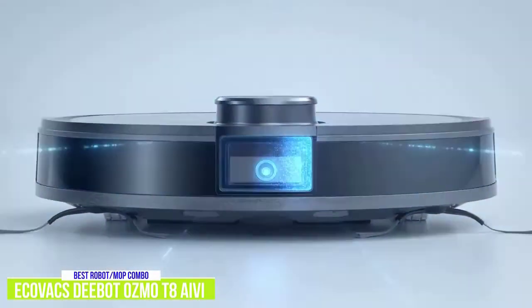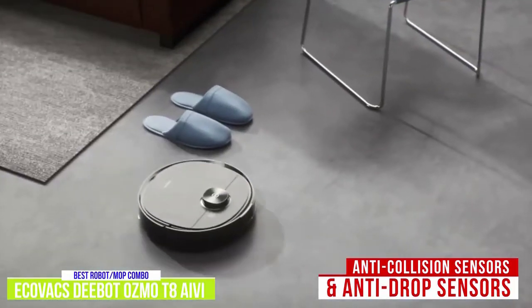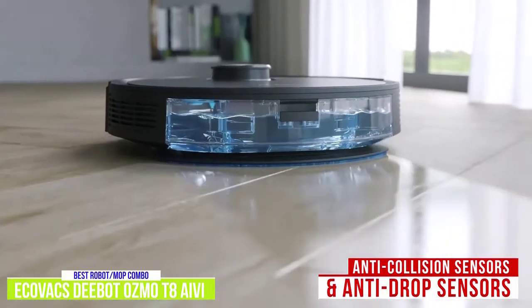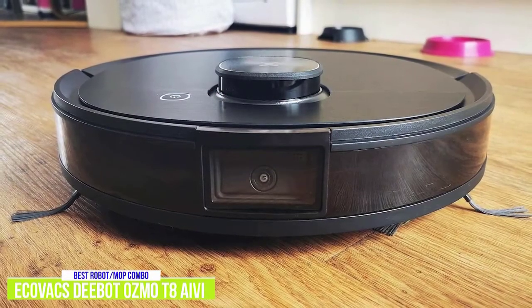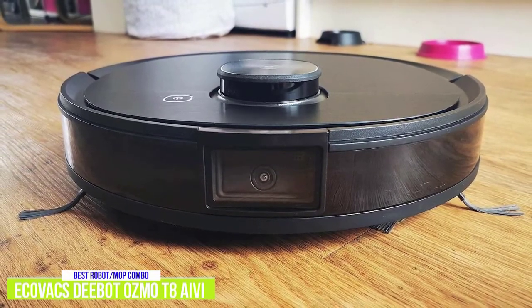Among its various mapping and navigation sensors, it includes anti-collision sensors on its sides, anti-drop sensors on the bottom, as well as an AIVI visual detection sensor allowing it to avoid obstacles. The AIVI technology uses a camera and artificial intelligence capabilities to build a database of objects the D-Bot Osmo encounters and learns to avoid, allowing it to work better over time.